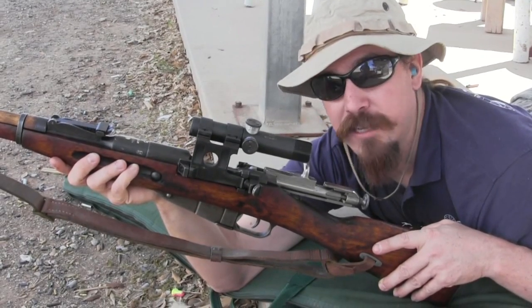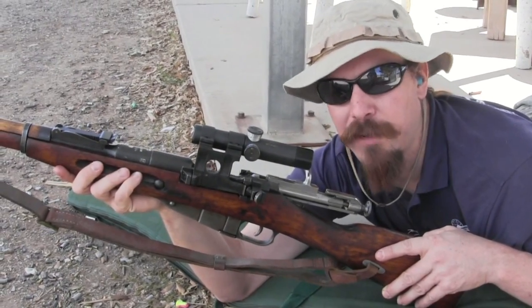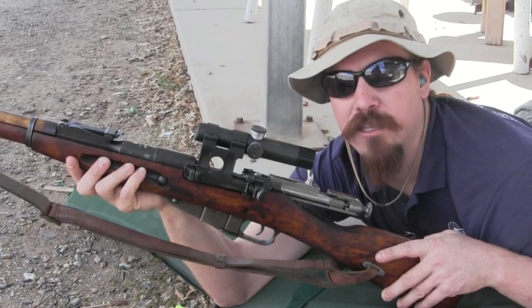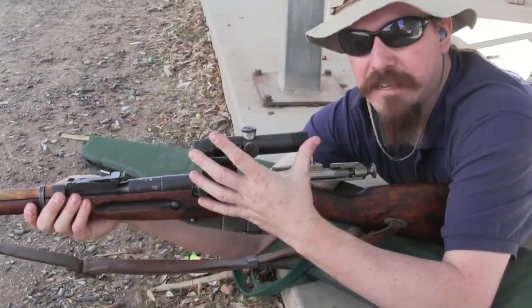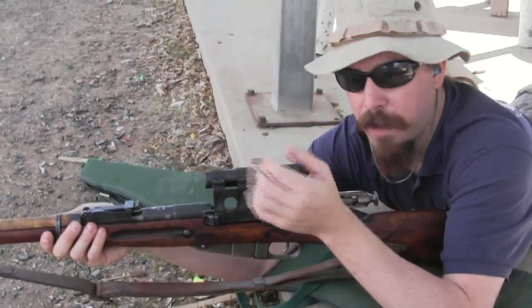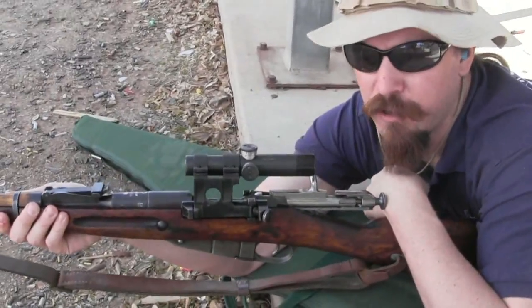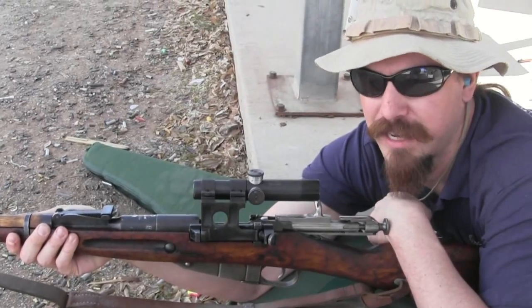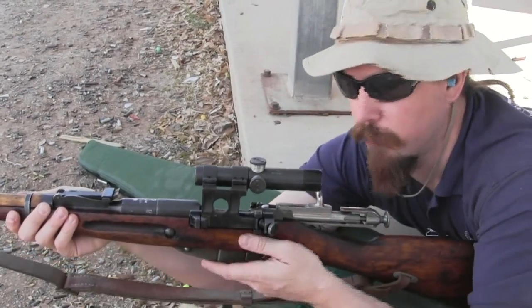In the mid to late 30s, the Russians got a chance to actually test the effectiveness of their sniping tactics and equipment during the Spanish Civil War. One of the things they found was that the PE scope — a fixed four-power scope with an adjustable focus knob — had that focus knob acting as an inlet for humidity and dust, which would cause problems. They just weren't all that durable.